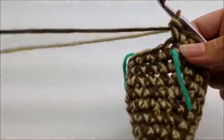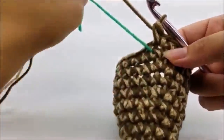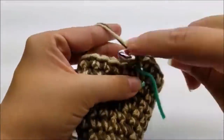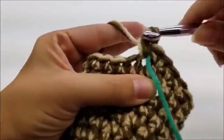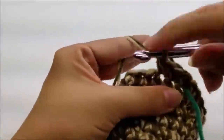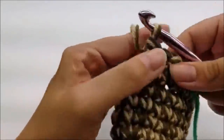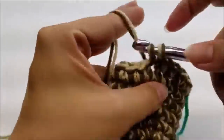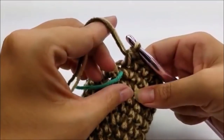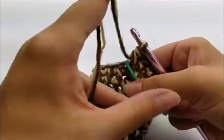You should have a total of 24 stitches at the end of round twelve. Move your stitch marker up. For round thirteen, just put one single crochet in every single stitch all the way around back to the beginning — you should still have 24 single crochets. Once you make it back, move your stitch marker up and start round fourteen.